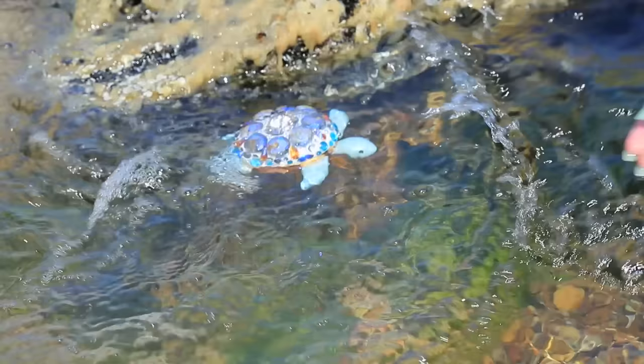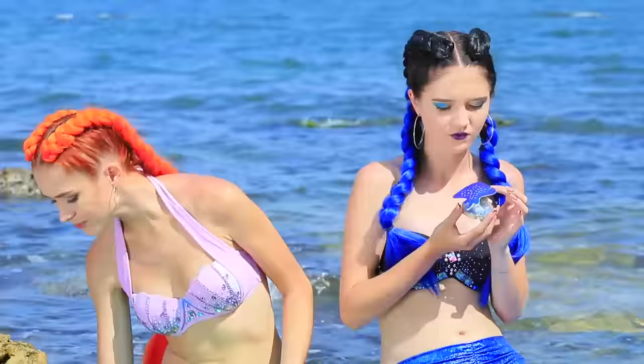A cute turtle drops in on the good mermaid! Its shell is so sparkly in the sunlight!